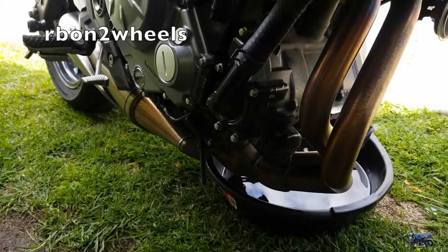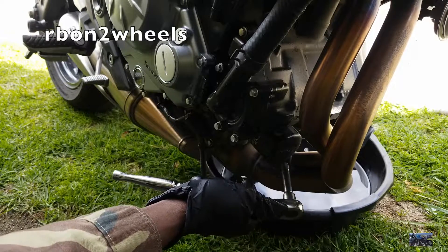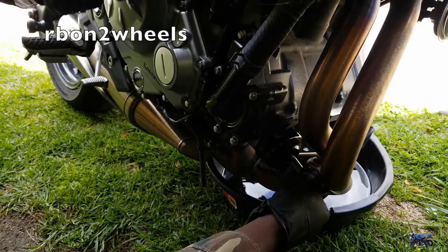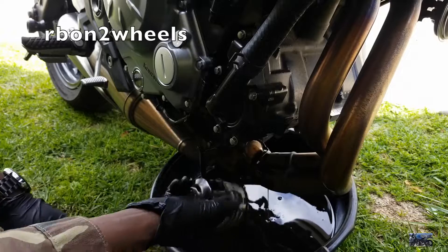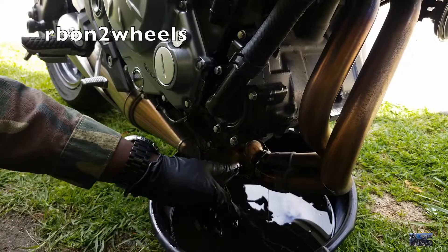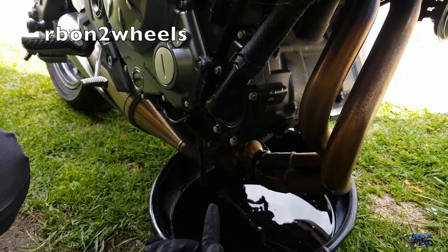We are done draining the oil. Next we're going to remove the oil filter. When doing this, you at least need to put a paper towel under here so that oil doesn't go on your exhaust. But since I'm going to clean it anyway, no big deal.